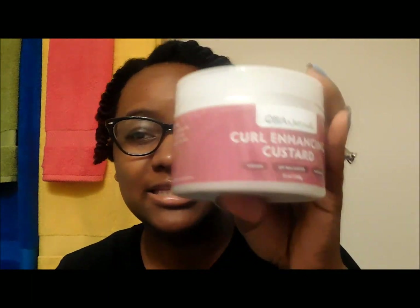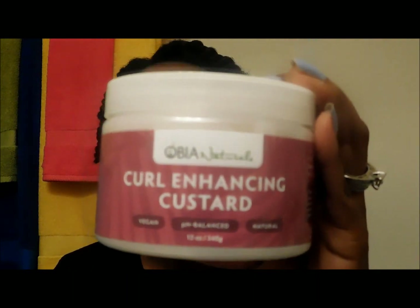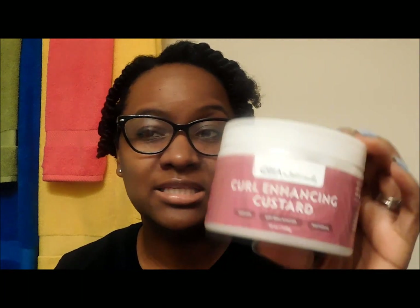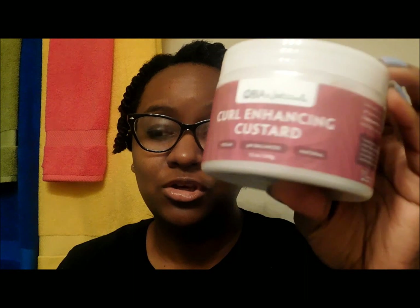She also has a curl enhancing custard that I like to use as well. This one is more of a jelly consistency versus the butter. I use this more on dry hair after it's been moisturized with some other product, because I find that this is not moisturizing enough for my hair using it alone. I use this mainly around day three or four when I need to retwist because it's getting really frizzy — I'll use this instead of the butter to retwist on dry hair. One works better for my dry hair versus my wet hair.